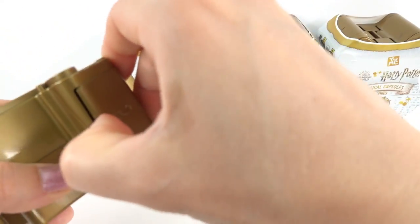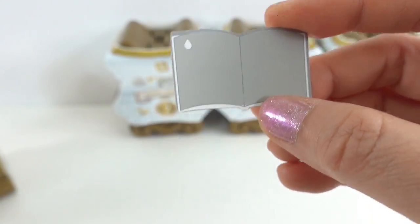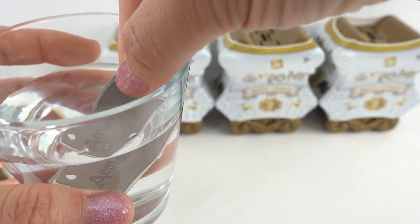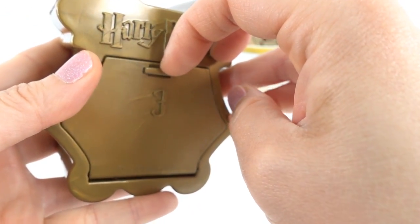Door number two. This one is a water reveal. So let's dip it in water. Here it says a seal. This is a summoning charm. Finally here is door number three.